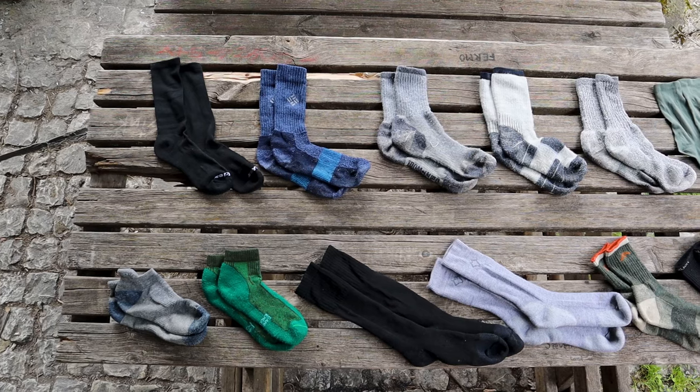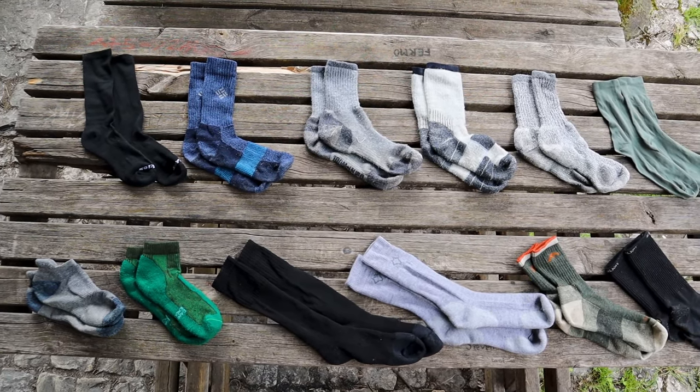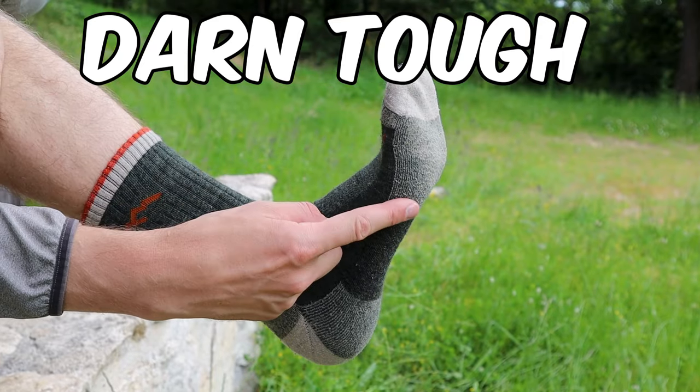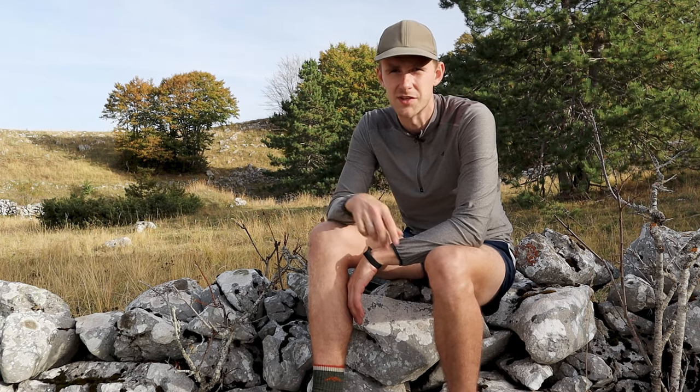I've tried a lot of different merino wool hiking socks — cheap ones and expensive ones — and I still haven't found a single pair of cheap merino wool socks that don't cause blisters. The only ones that have worked for me are made by Darn Tough, Smart Wool, or Silverlight. So I would recommend even beginners to invest in a pair of good quality merino wool socks, because you'll be saying goodbye to blisters.